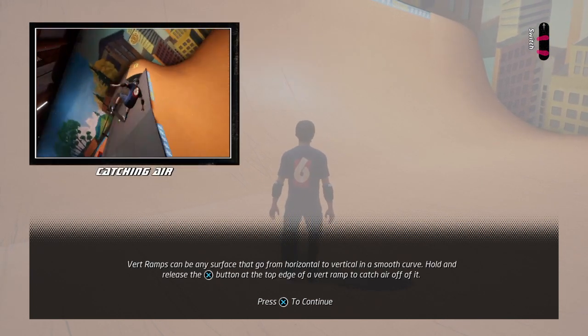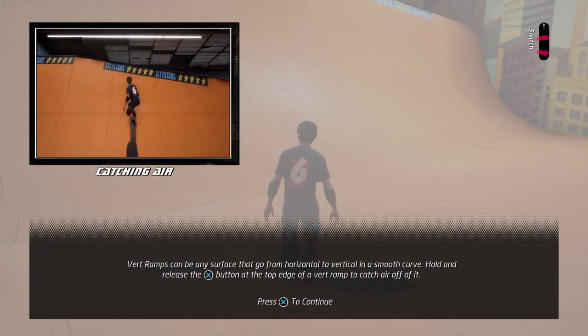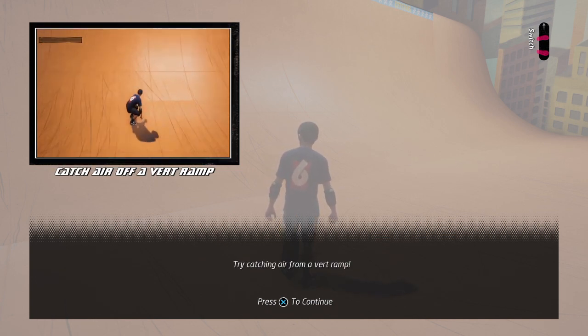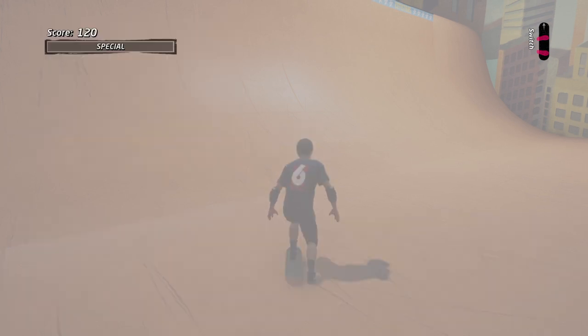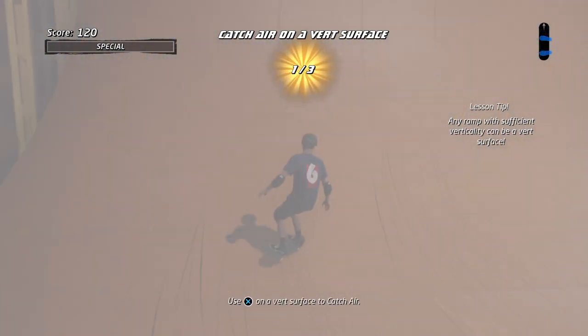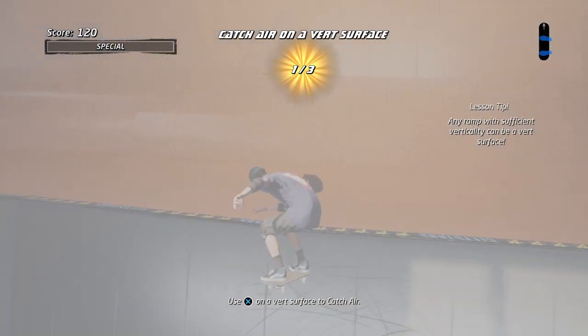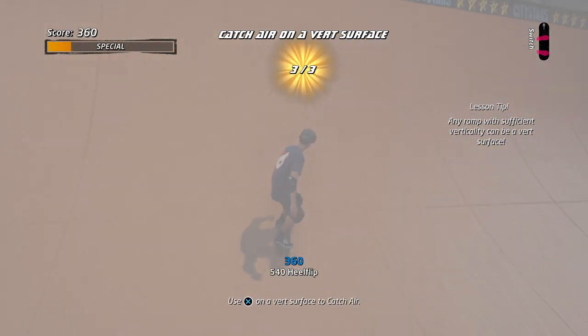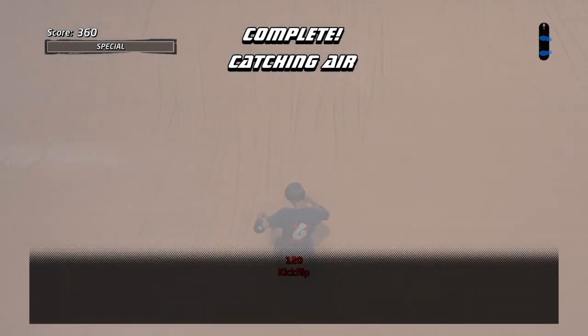Let's learn about vert ramps. Vert ramps can be any surface that goes from horizontal to vertical in a smooth curve. The closer you are to the lip, don't land sideways. Try catching air from a vert ramp. Good job! Run it again for practice or find the next tape to start the next lesson.